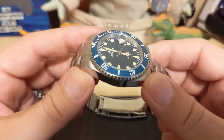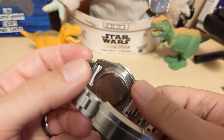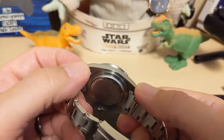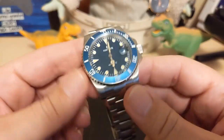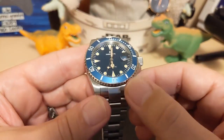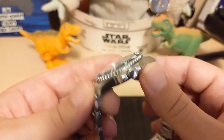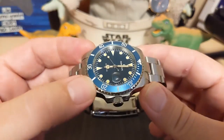The case is solid stainless steel — polished on the sides, brushed on the tops and bottom. It's nice to see a solid steel case at this price, because a lot of times you'll have a chrome-plated alloy instead. This is clearly steel — you can definitely tell by the brushing. If it were chrome-plated, it would definitely be shiny.